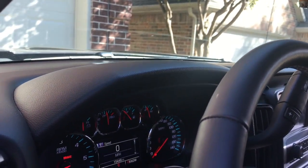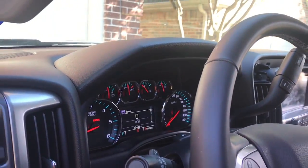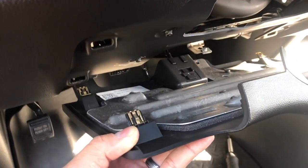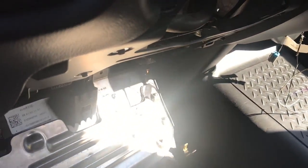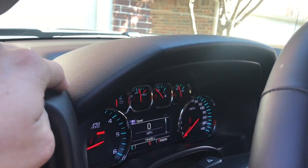The top part of the dash pops off — it's just held on with retention clips. I think there's four clips in total. So we'll get that popped off. Here I've got the bottom cover removed and as you can see, you've got two clips on the left and two clips on the right. We'll take that down and then move on to the upper piece.